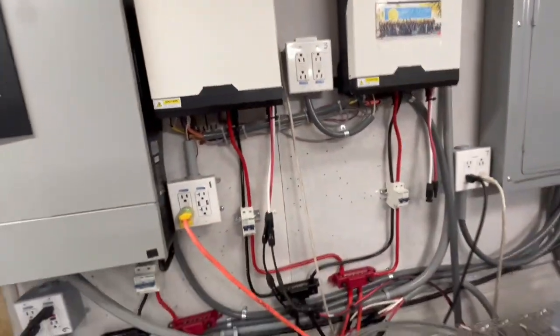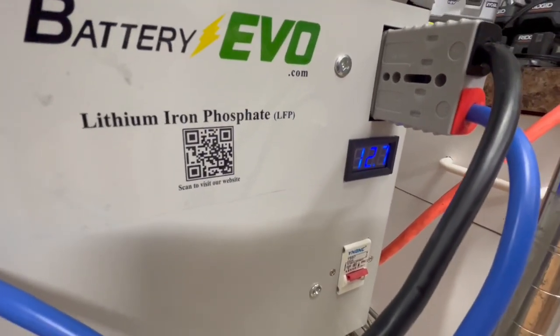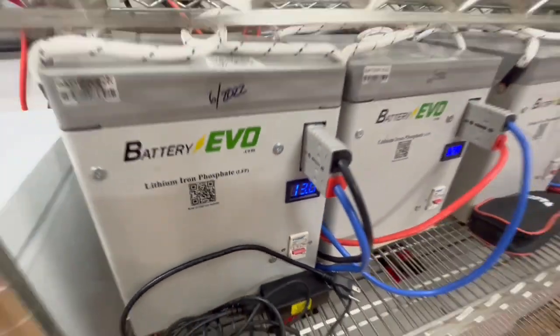On this battery bank we can go down to 10.5 volts. Right now we're at 12.7, 12.9, 12.9, 13, and 13.1 on these batteries.